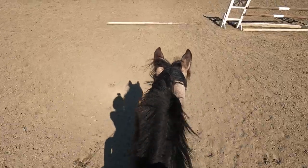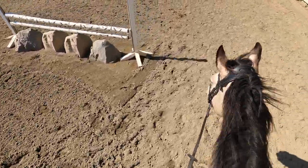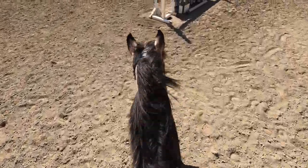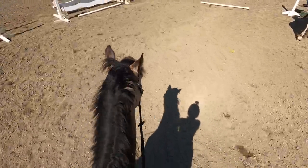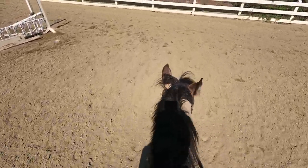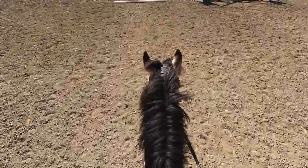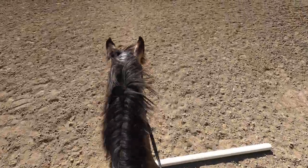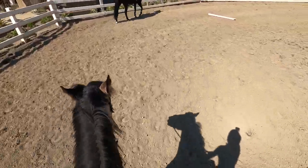So first we started off by trotting all the poles. They were set up in a serpentine kind of shape, so I was having to work on bending him both left and right over the poles. He had to be in his fancy little trot. In the beginning he's a bit strung out — you can see his neck's pretty straight and up in the air like a giraffe. We were working on rounding his neck out, getting him into that collected trot, which is really good to have because when you're jumping you want to be able to get his head back.